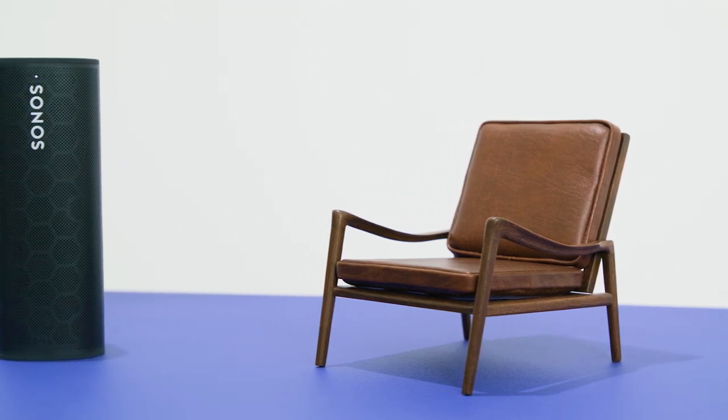Sonos Roam is our smallest speaker, but don't let the size fool you. This speaker packs plenty of power for being just the size of a water bottle. Let's break down everything you need to know about Roam.